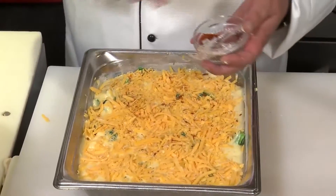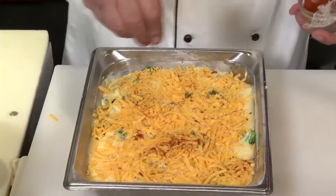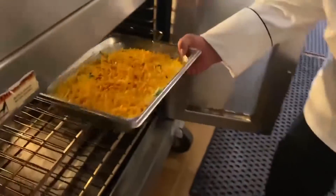A little paprika there for color and actually a little flavor as well. Now we're going to take our broccoli cheddar souffle into an oven preheated to 325 and let that bake for about 40 to 45 minutes at the most, until there's no looseness at all to it — it's nice and firm. Then you take it out and let it set up for a good half an hour to 45 minutes before service.